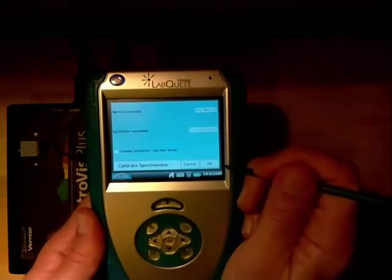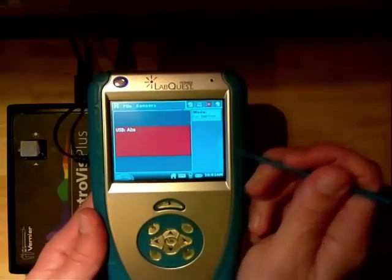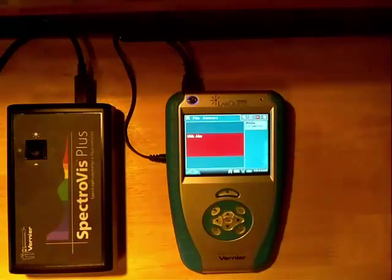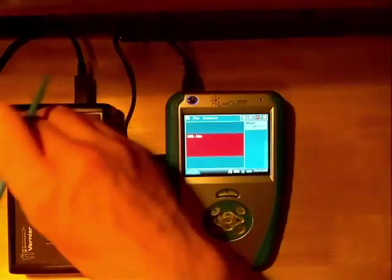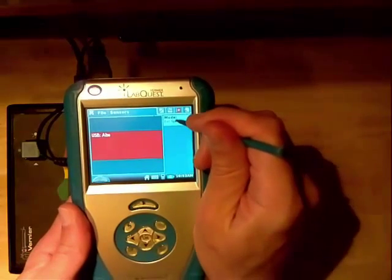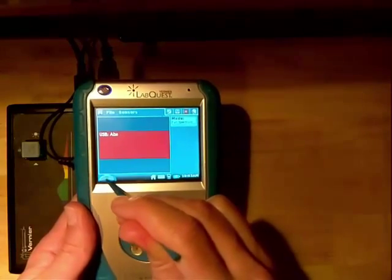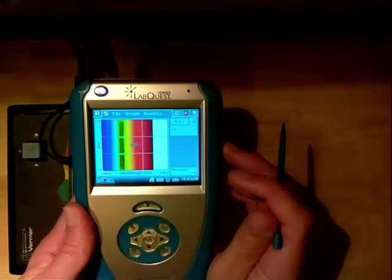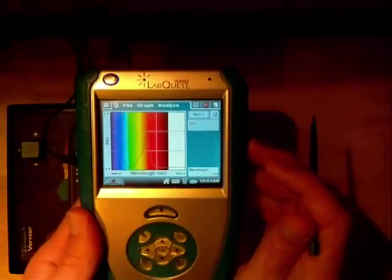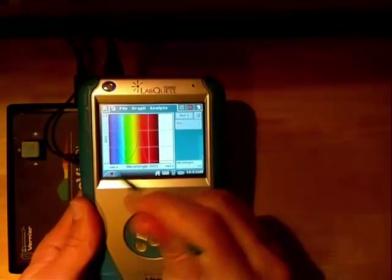Hit OK and now we're back. Let's go ahead and put a sample of interest in — I'm going to put in the dilute green sample. We are in full spectrum mode as shown here, and all I need to do is hit the play button in the lower left-hand corner. Up comes the spectrum. Before I manipulate it, I need to stop — it's actively collecting right now, so I'll hit the stop button.